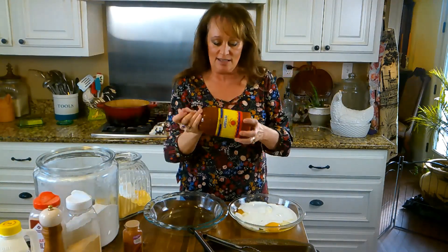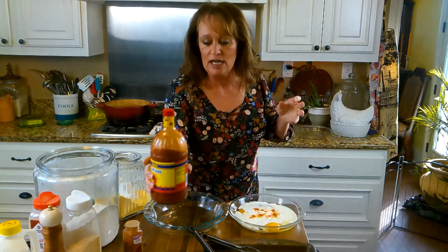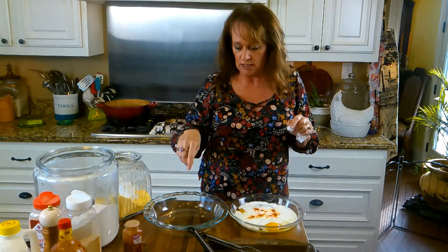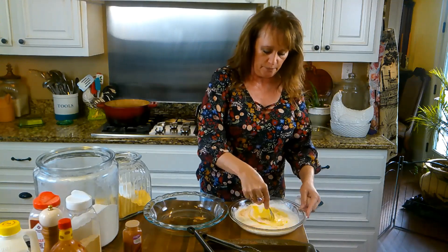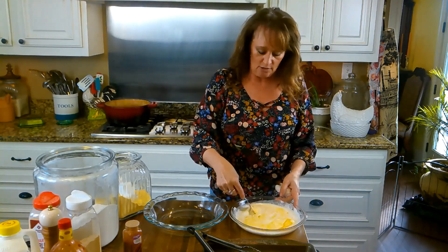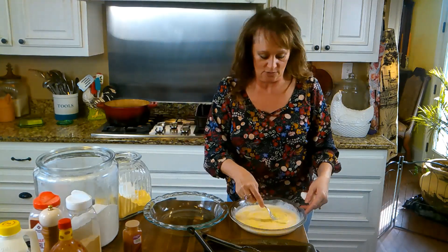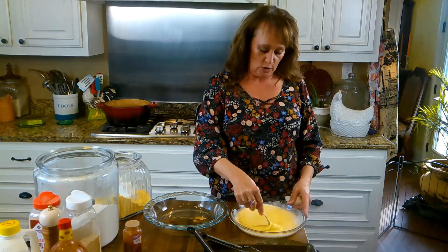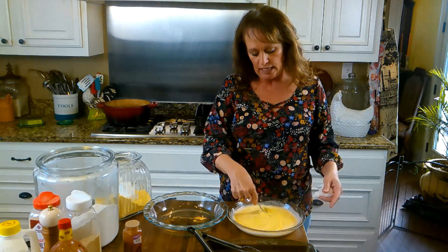And then some Louisiana hot sauce, just a little bit — nothing that makes your pork chops hot, but it just gives it a little flavor. So that's all that is. I promise it's not going to make it hot — just put just a little bit. Then I take a fork and I break my eggs and mix this around real good. I got up this morning and I want to apologize for my hair — I did my Bible study and drank my coffee and got all dressed and curled my hair good.